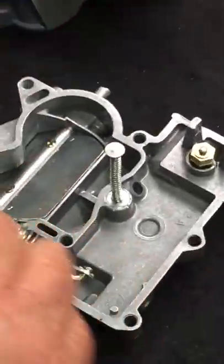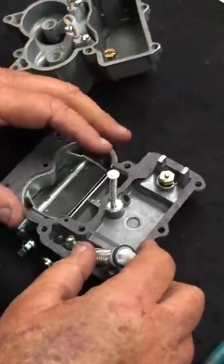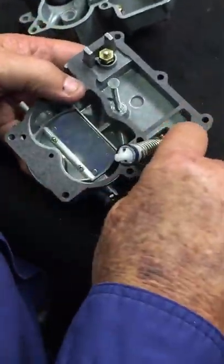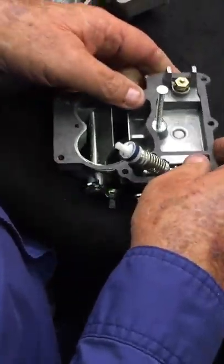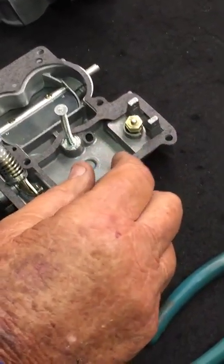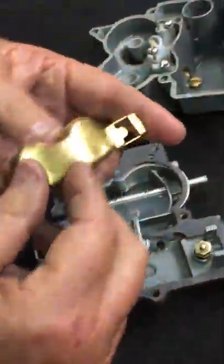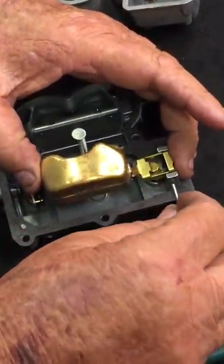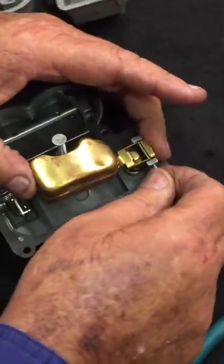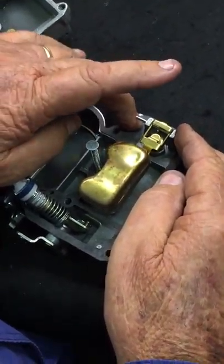We're ready to put our top gasket on. There are several different styles of top gaskets. We sell a universal one with holes already cut for the lineup pins, and these work very well — they come in our kits and fit all of them. Your float is either brass or nitrophyl depending on which float you're using. Set it in there and scoot that pin over to this side so that when your top goes on, it clears the pin.